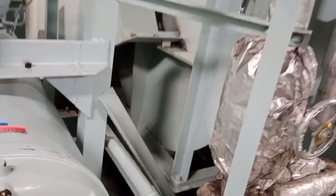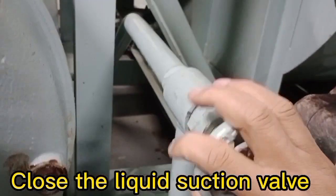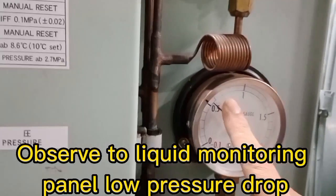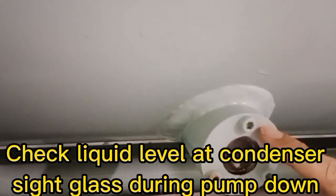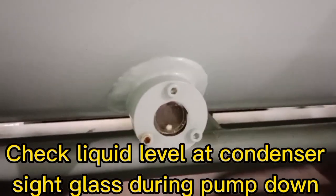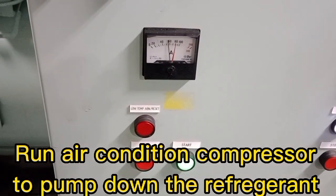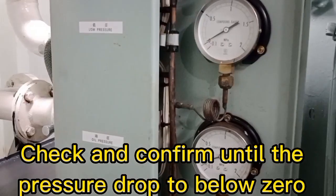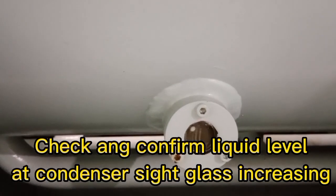The first procedure before carrying out the service oil of the air conditioning compressor: close the liquid suction valve near the sea water condenser. Observe the liquid monitoring panel low pressure gauge and confirm that pressure is going below zero. Check the liquid level at the condenser side glass during pump down. Run the air conditioning compressor to pump down the refrigerant, and check and confirm until the pressure drops to below zero.